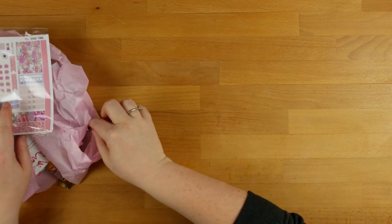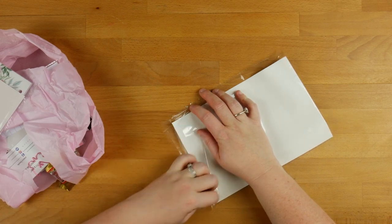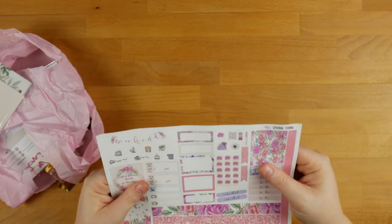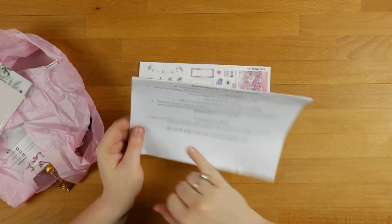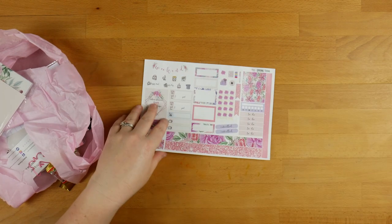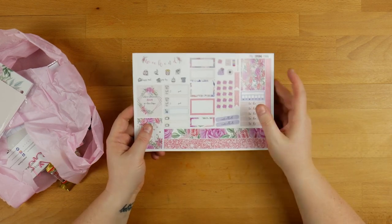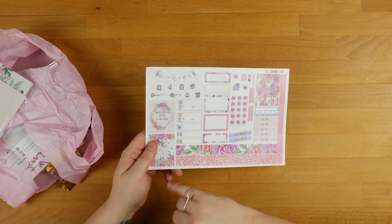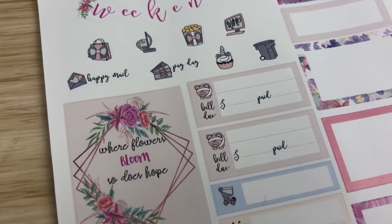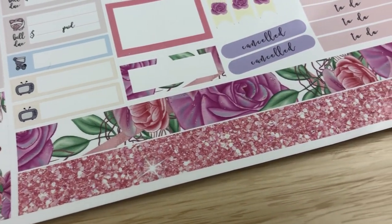The first thing we've got in here is some stickers. These ones are vinyl stickers, which means they are a little bit different to regular kinds of stickers. There's a little note on here that says they are printed on premium matte vinyl and are best used with a ballpoint pen or an ultra fine Sharpie. Thankfully I already have plenty of those. In here we've got some headers, some glitter washi strips, some boxes, some bills, and then some little boxes as well. I love the artwork — that really is pretty.